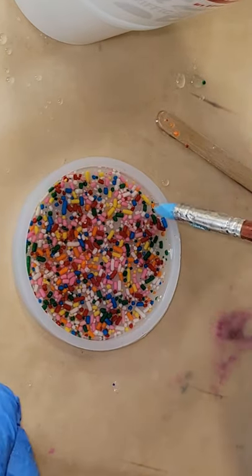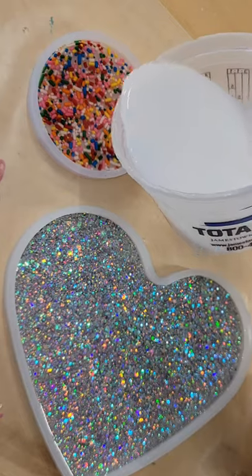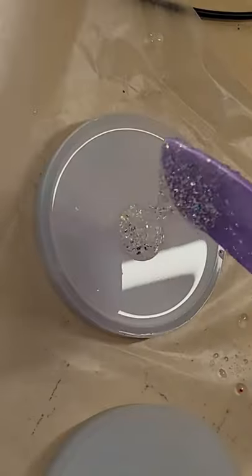Here we are going in with layer two. This is white tinted resin, just filling the mold up almost to the top. And that's going to be it for layer two.